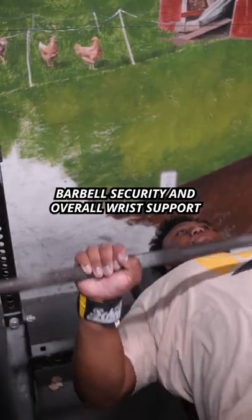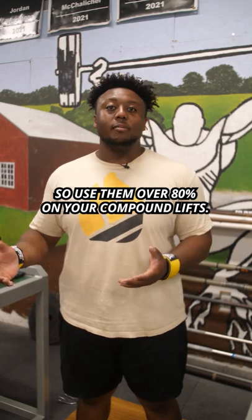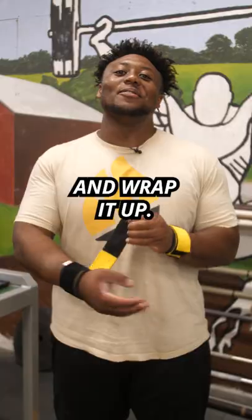Wrist wraps can be used for both barbell security and overall wrist support. Utilize them when you're over 80% on your compound lifts, and remember — freaks, stay safe, wrap it up.